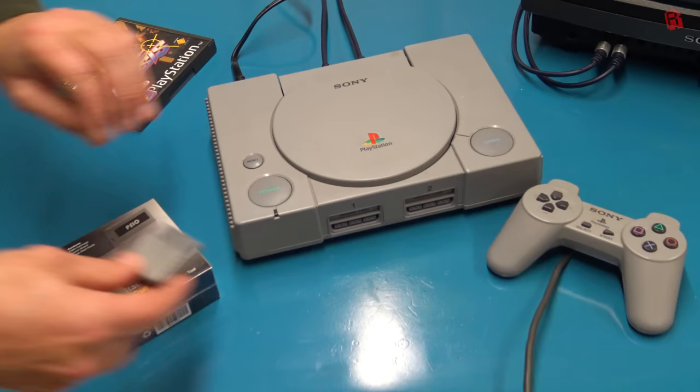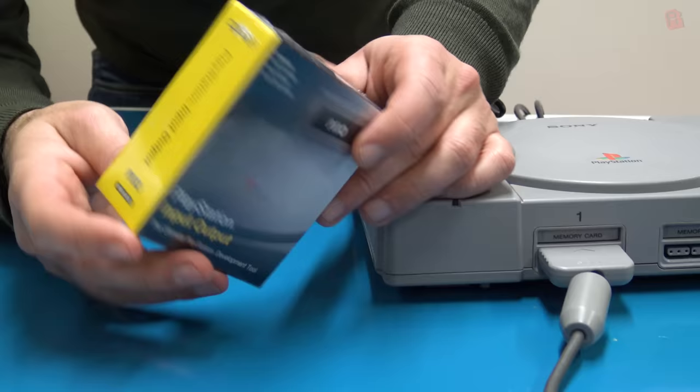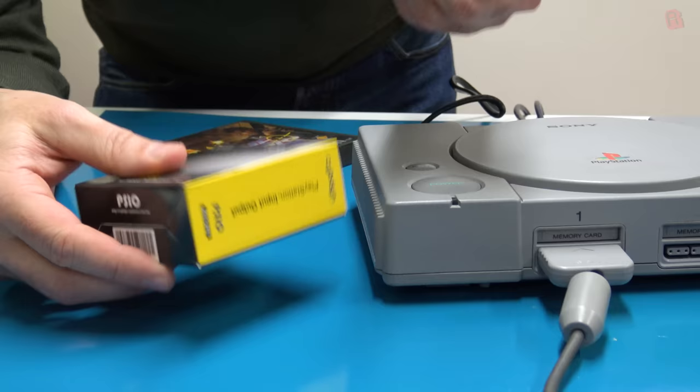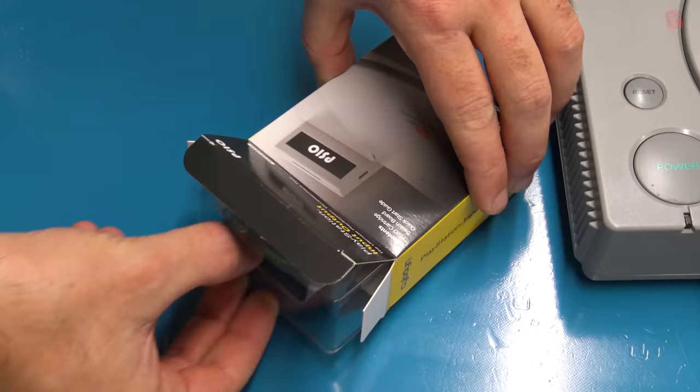Here then is our trusty PlayStation, and I'm aware it's got a layer of filth on it — I'll give it a clean later. I owned a PS2 back in the day and not a PS1; I was a PC gamer at the time, but I did rent the system many times from the local video store to play Point Blank and Gran Turismo. The PSIO comes in a wonderfully official-looking box. It could easily have been a Sony product from back in the day, and it's been around for some time — first conceived in 2010, a prototype appeared in 2012, and it has matured and developed ever since.